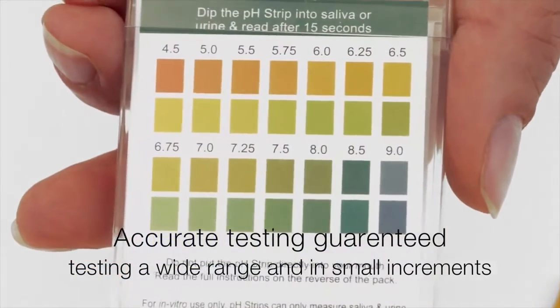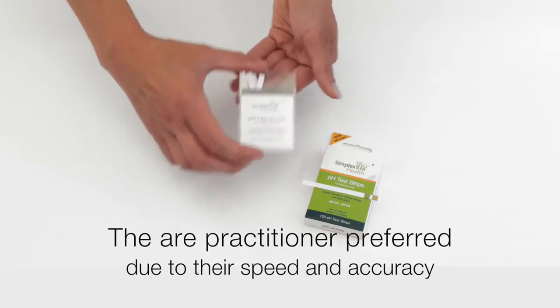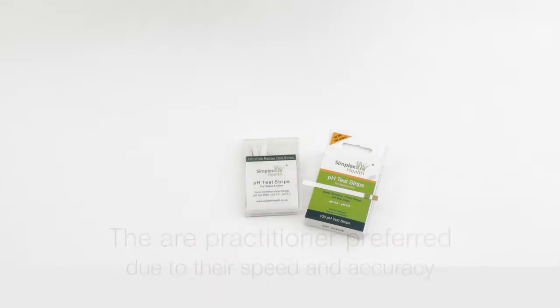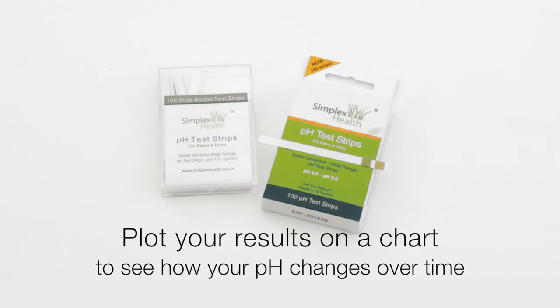They test a very small increment as you can see here. They are practitioner preferred because of their accuracy and their speed of testing. We would recommend that you test the pH of your body every morning and every evening and after main meals. Plot this result on a chart so you can track it over a period of time and see the progress of the pH balance of your body. Thank you for listening.